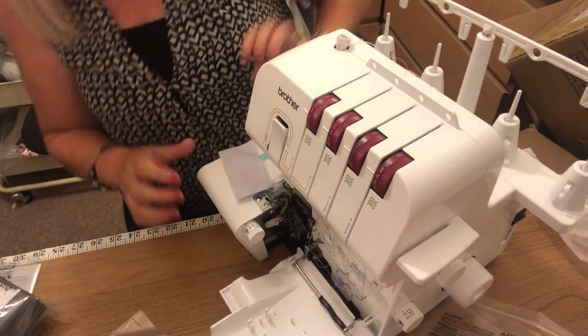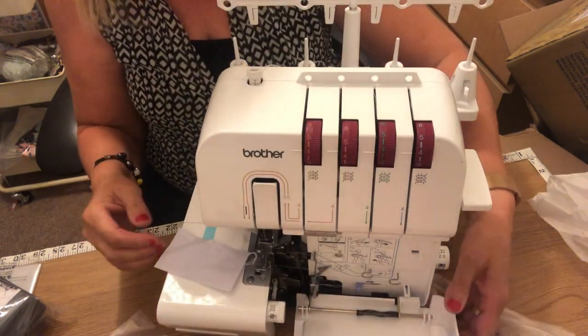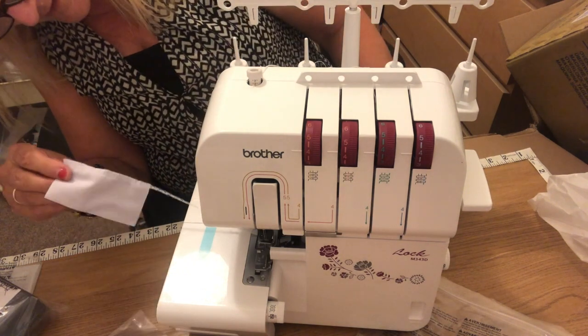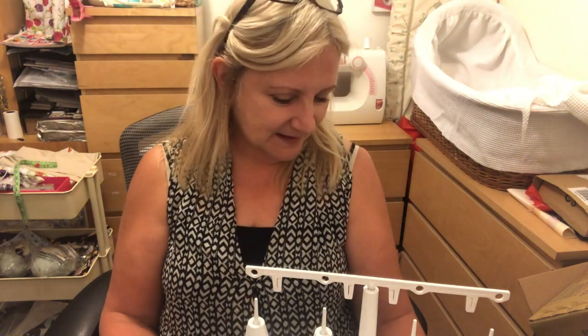I'm really pleased with it — it looks good, looks really technical. I'll have to get back to watching some videos to see how it works, but it's really good. There's a sample piece there but I can't wait to use it. Thank you very much for joining me with this unboxing, and hopefully in a few days or weeks — however long it takes me to master it — I'll do some videos of me working on my overlocker. Really excited, really chuffed!